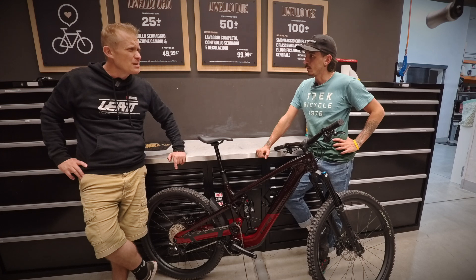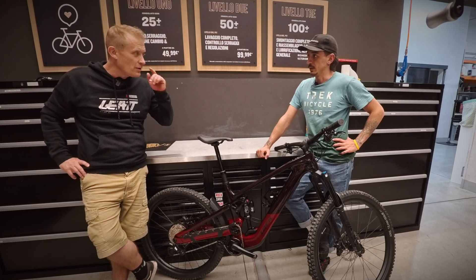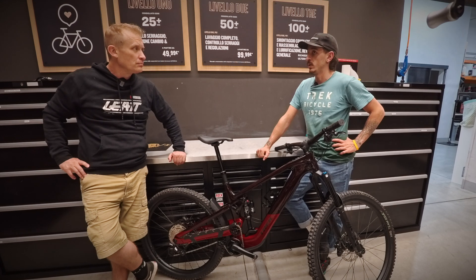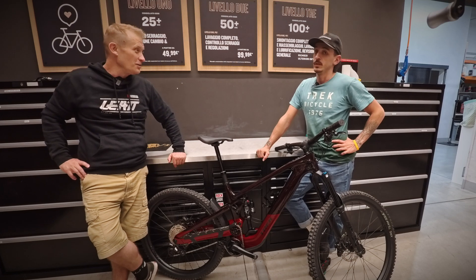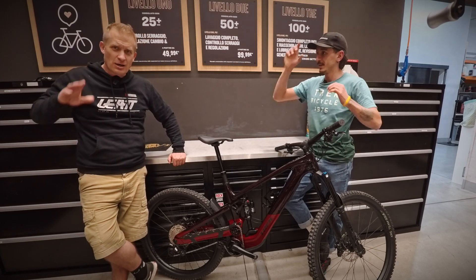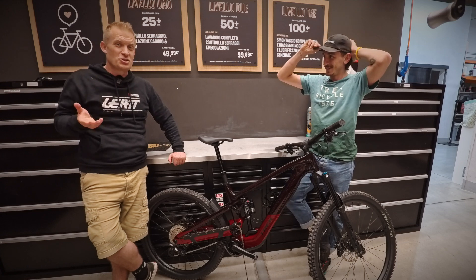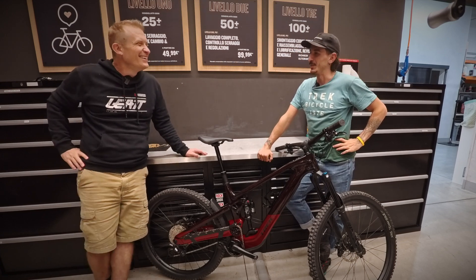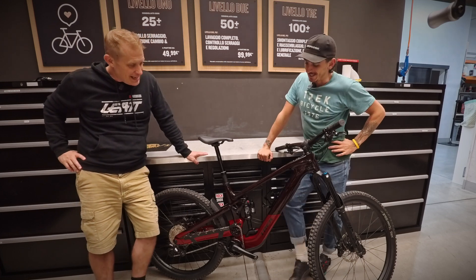The price for this 8.7 model is €8,199 European retail — and that includes tax. For American viewers, you still need to add your sales tax, so the difference isn't as large as it might appear.